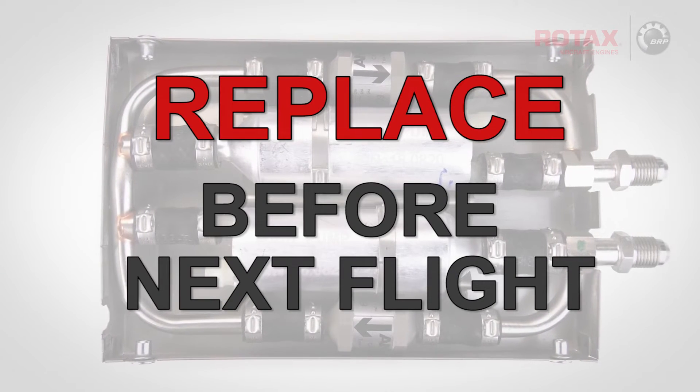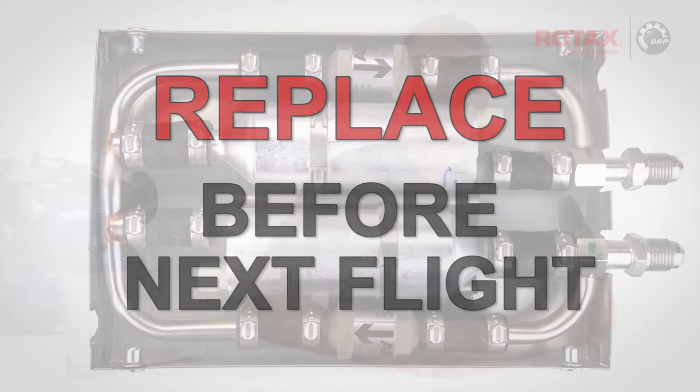If any indication of fuel leakage is found during this two-hour test, the fuel pump assembly must be replaced before the next flight. If no leaks are detected, no further action is required.